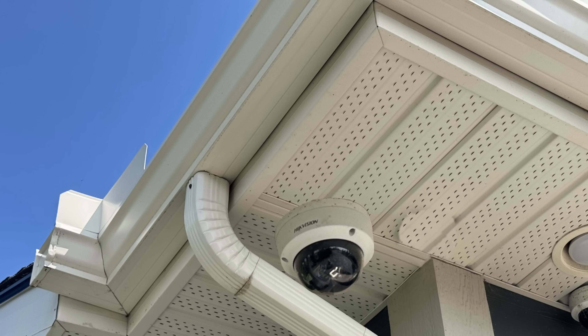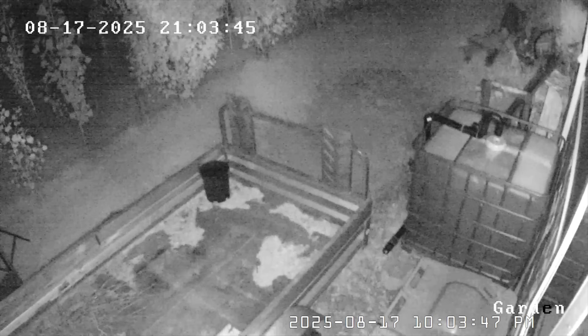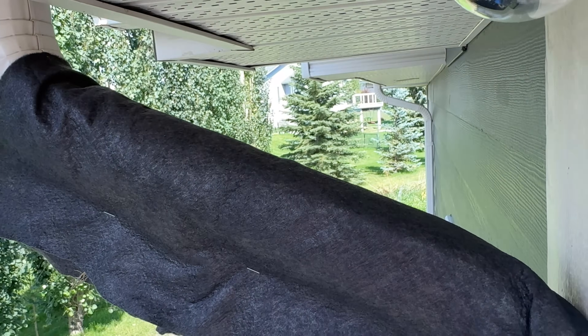Ideally this camera should have been installed away from the pipe so there is no reflection in the shot. As I hand-hold the camera, this is what the image should look like. If moving the camera away from the object is not an option, painting the pipe a matte black could help. To test that theory, let's cover up that pipe with some black material.